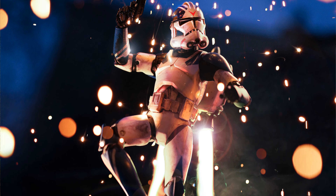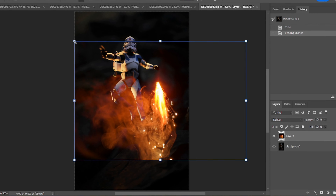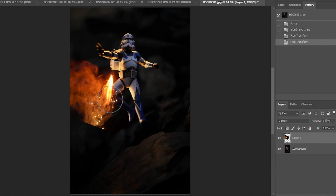How's it going, guys? In this video, we're going to figure out the best way to create a practical jetpack effect for your toy photography. But if you don't want to make a practical effect or do any of this, I'm going to have a free download for a file that you can use to create a jetpack in your own photos.